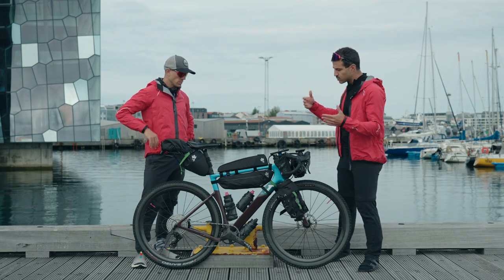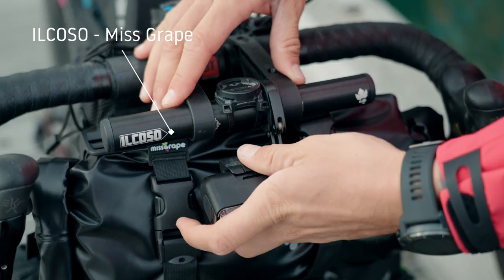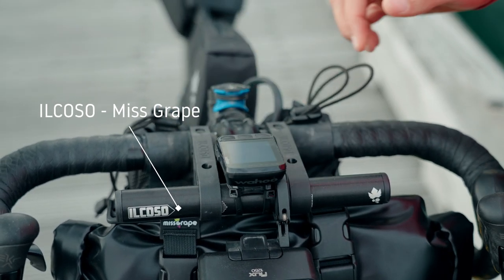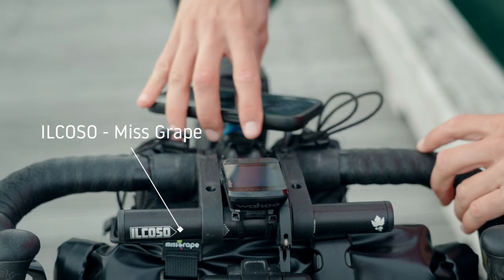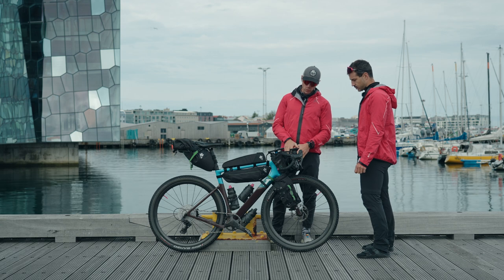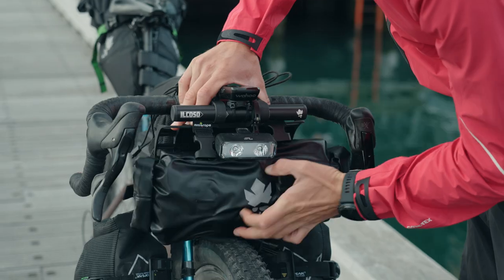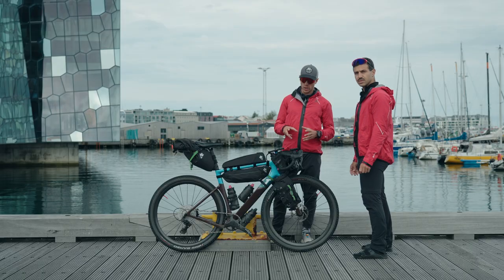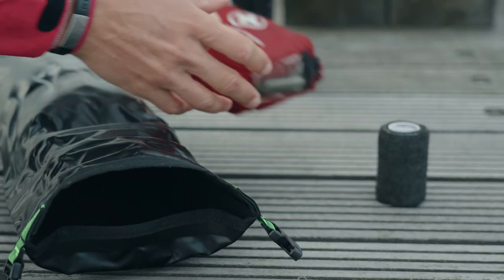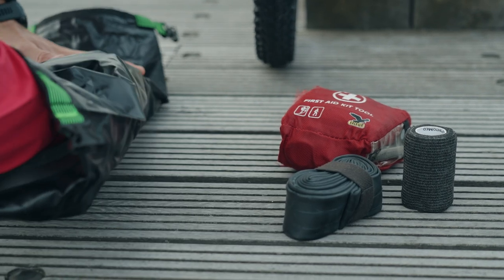Let's walk through the things packed on this bike. On the front, we mounted for the first time Il Coso by Miss Grape. This is a special bracket that you put on the handlebar, where we can mount the front light and the GPS computer. We can also mount on it a front bag — this is a trunk of 8 liters. Inside we put the first aid kit and all the mechanical stuff we need in case of mechanicals.